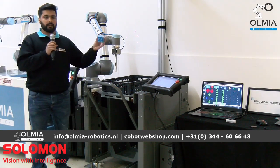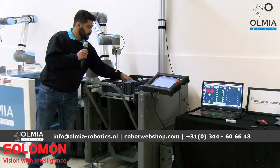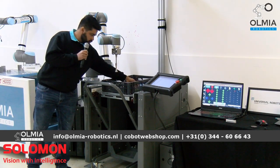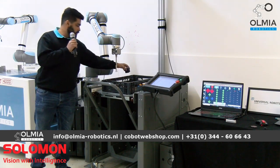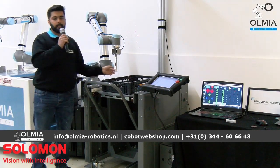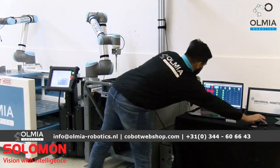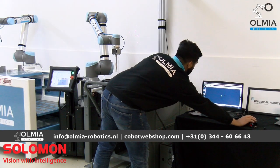I'm going to use different objects — for example these boxes and these other types of boxes — where you do not need to teach the product. If you just put them inside the bin, the camera will detect these objects and perform a simple pick and place application. Now I'm going to show you the application running, and you will also be seeing the 3D image.